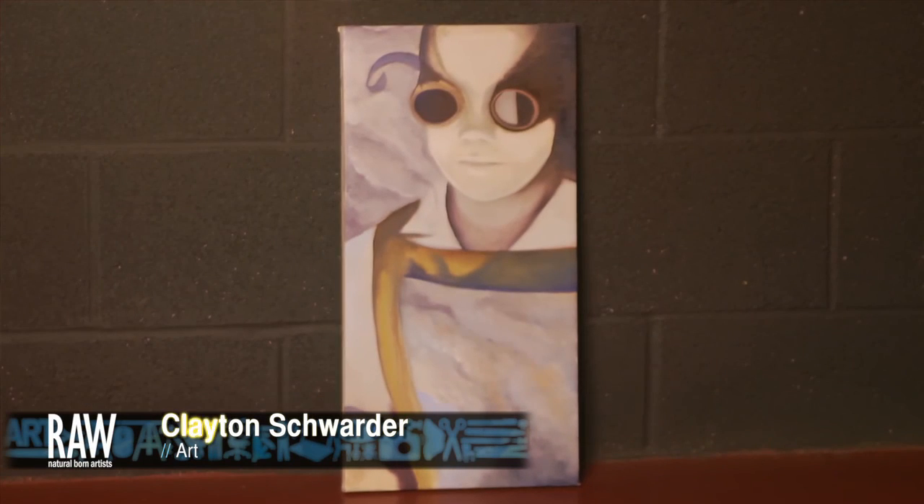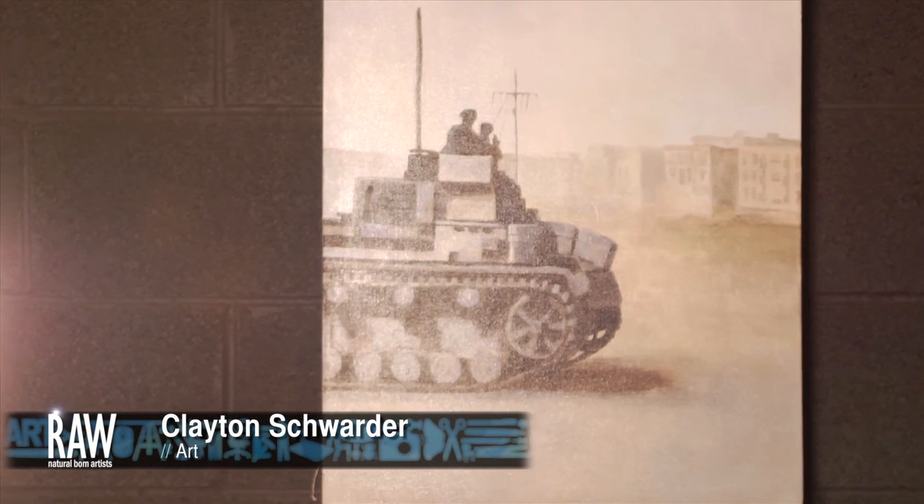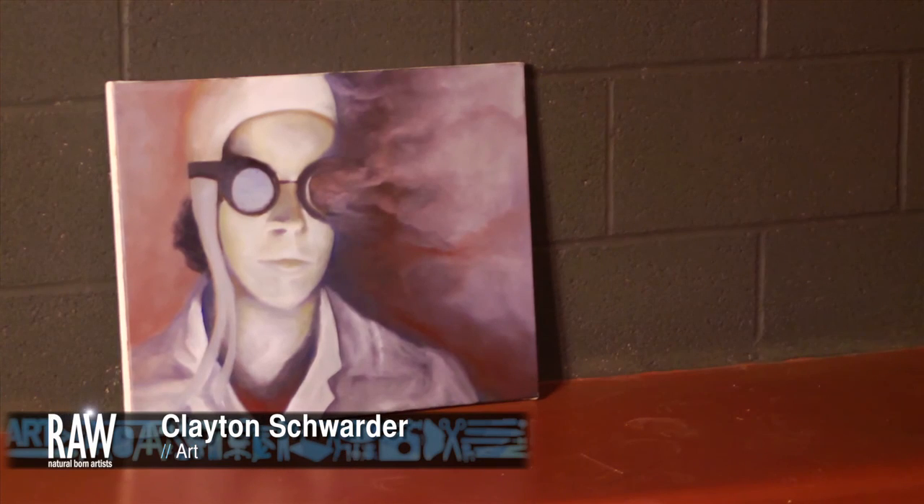My name is Clayton Schworder and I'm an oil painter. My style is more of a texture, smoky feel. I work from photos of World War II imagery and try to bring the feeling from the photo into the painting.